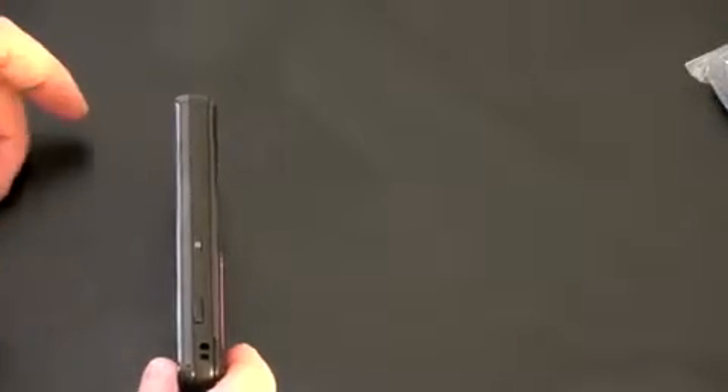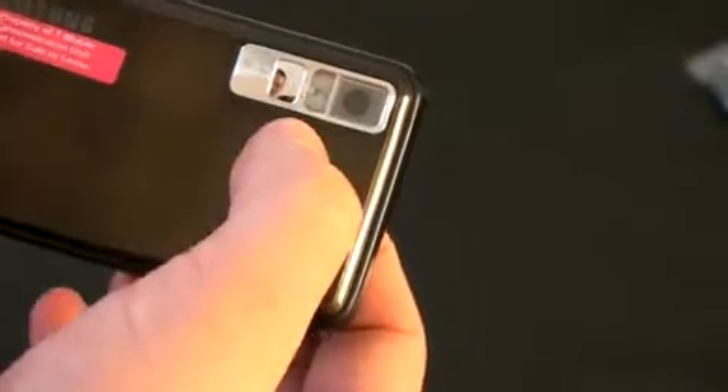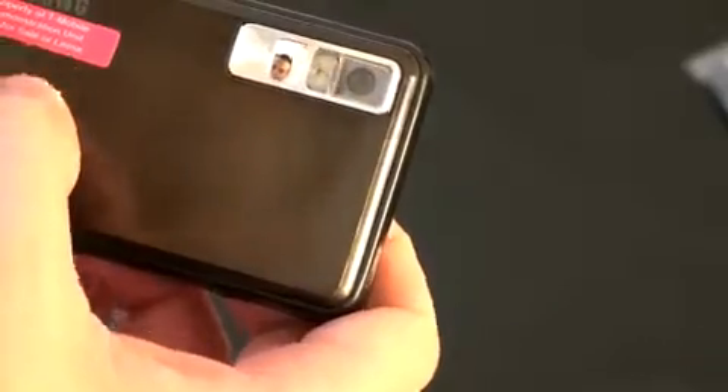Let me zoom in — there's the little micro USB port right there. There's nothing on top of the device. On the other side, you've got a hold button and probably a programmable soft key — I'm guessing that goes to the camera. And on the back there's your 5 megapixel camera, which is actually very impressive to have, with a portrait mirror and a flash. It reads: 'Property of T-Mobile demonstration unit, not for lease or sale.'